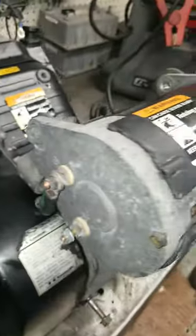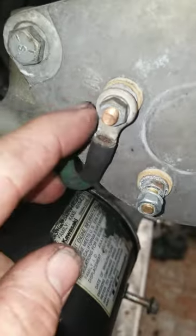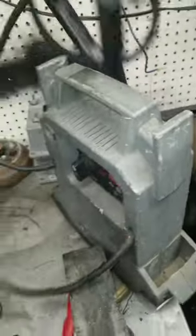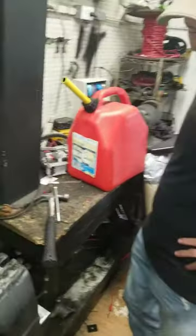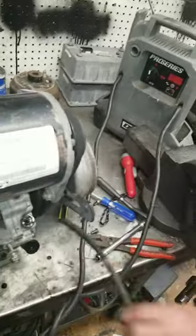All right, thanks for tuning in to another one of my videos. Today we're going to show you how to test a starter out of the car. Make sure your jumper wires are hooked up to A1 to F1. We're using a jumper box here — got a new helper here, he's been here about 37 years.